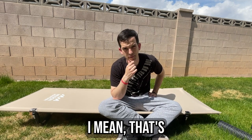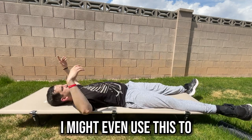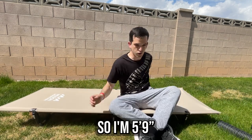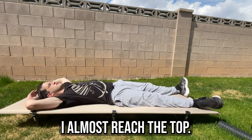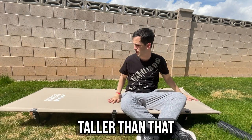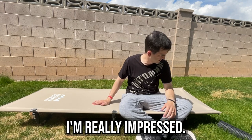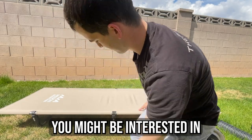I think it's pretty comfy — that's another important factor obviously. I might even use this to tan in my backyard or just chill out here; it's kind of nice. I'm 5'9", and I almost reached the top, so this cot is probably about 6 feet long. If you're taller than that, your feet might hang off slightly. But overall I'm really impressed — it feels like pretty good material and pretty durable.